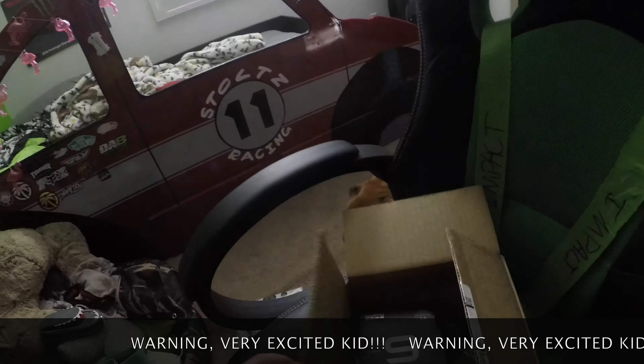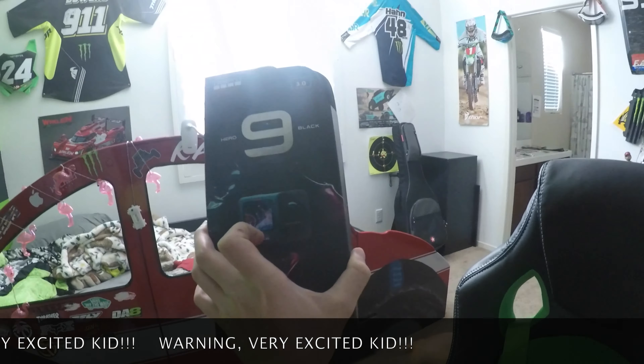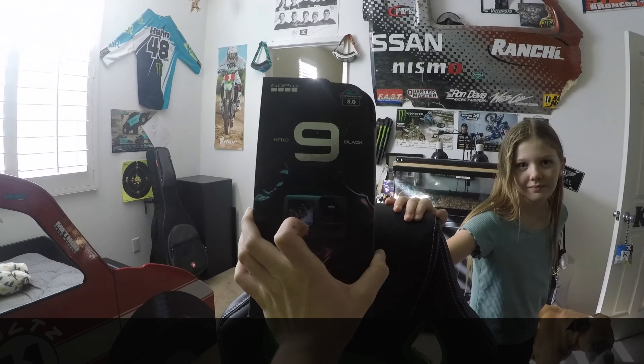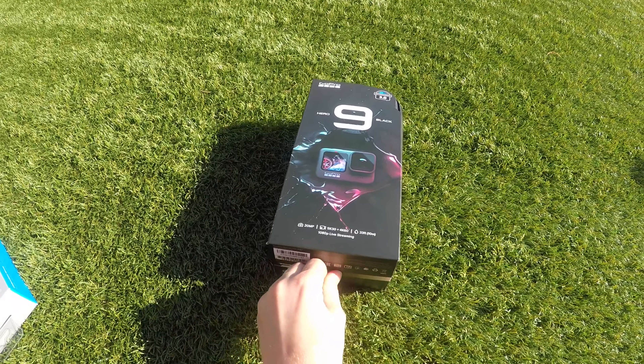What's up guys, welcome to MTV Cadester! Today is a very exciting day — we got a surprise package at the door. Thanks mom and dad, it's the family Hero 9! Okay, here it is, the Hero 9. Let's get into it — the one-handed vlogger life.